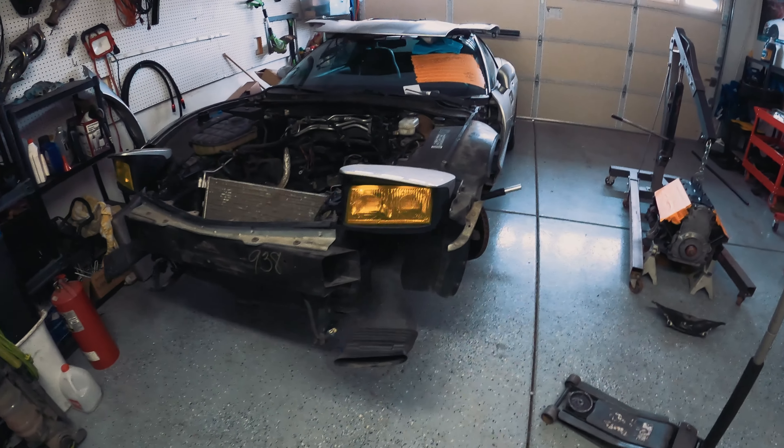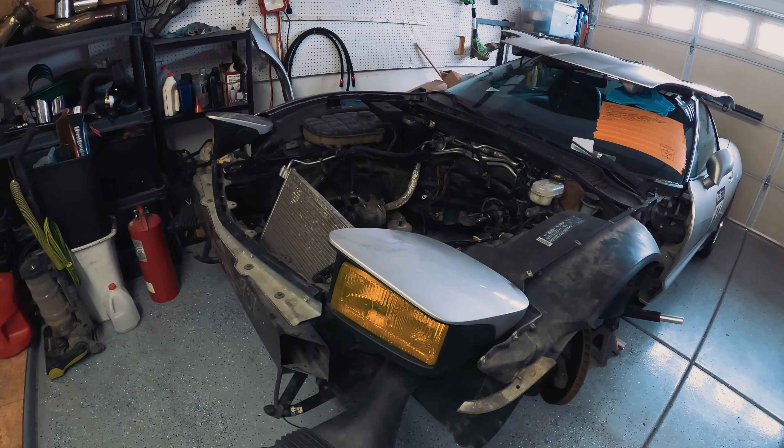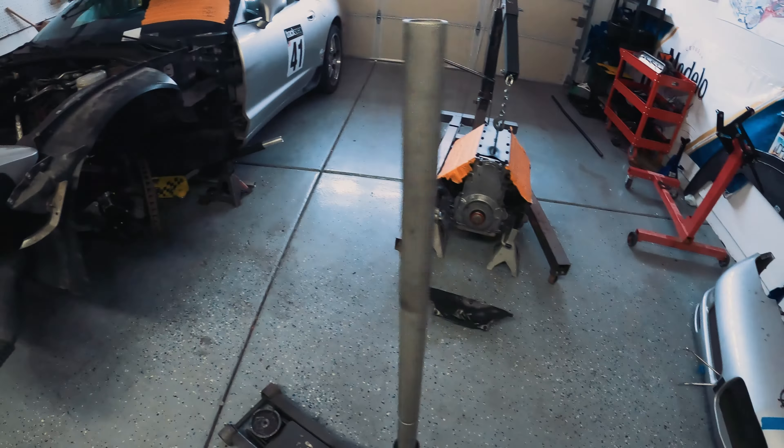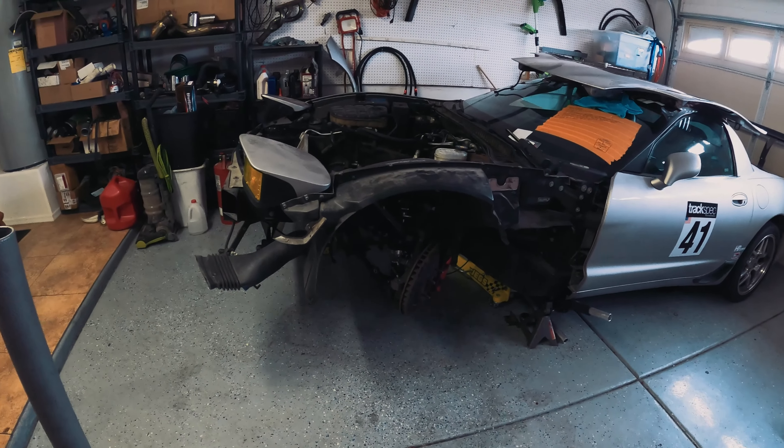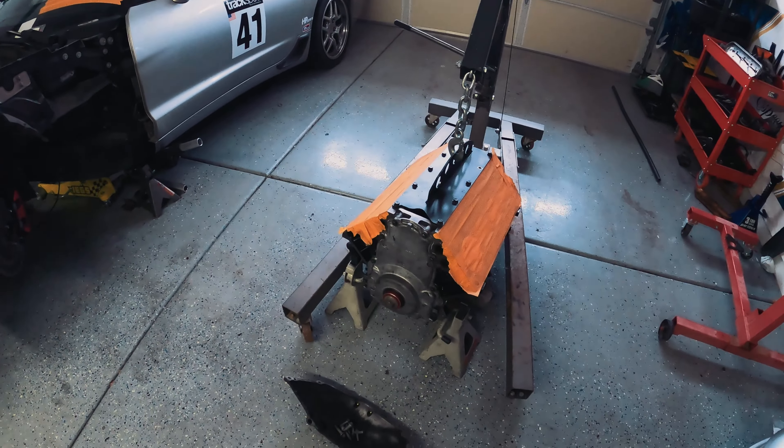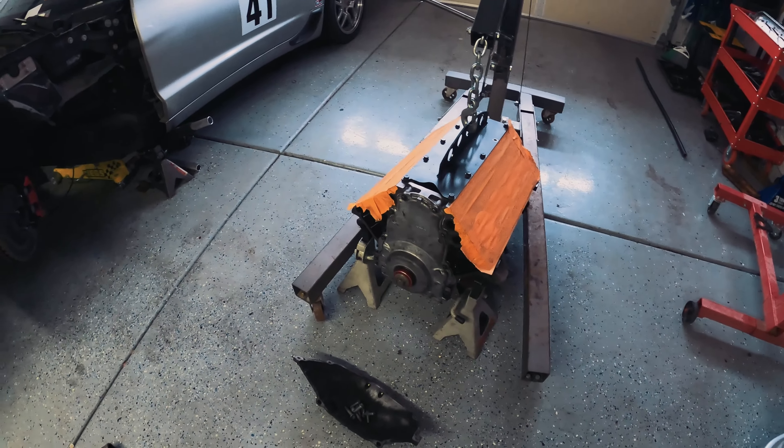A lot of you have been asking for an install video for installing an engine in a C5 Corvette. The removal video did pretty well so I wanted to do a follow-up. Got my motor back.